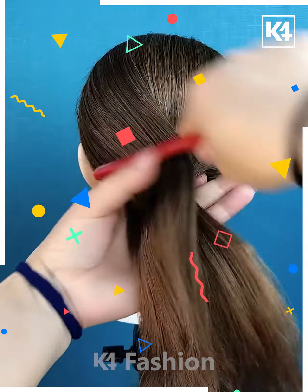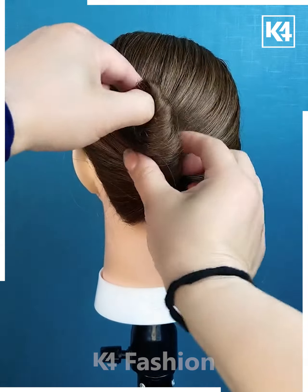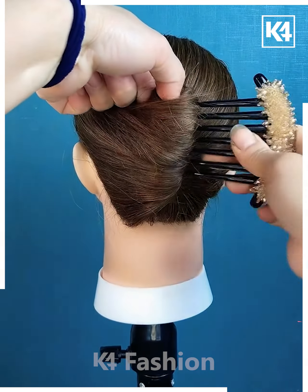Next we will tie the hairs, comb it properly first then tie it and roll it using the fingers upward, fix it using the hairpin and it's ready.